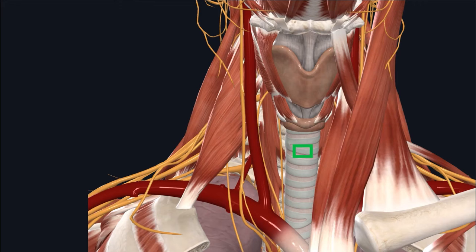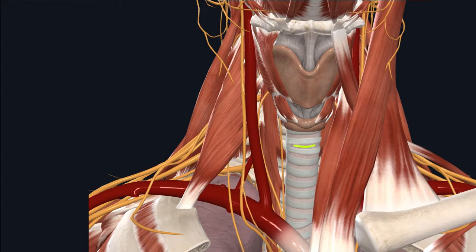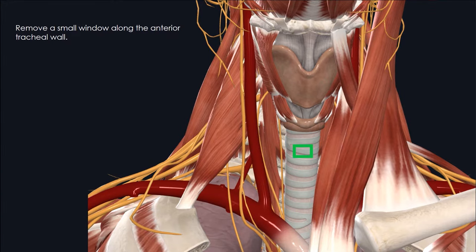Next, we'll discuss different types of tracheal openings you can use. There are three commonly used approaches: one option is to use a small window technique along the anterior tracheal ring; another is to use a Bjork flap; and the third is creating a linear incision between the second and third tracheal rings. My personal preference for most patients is to create a box-shaped small window opening along the anterior tracheal wall.